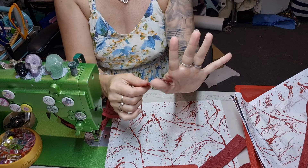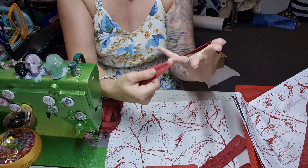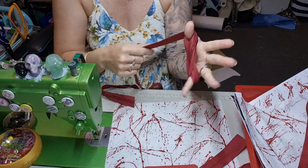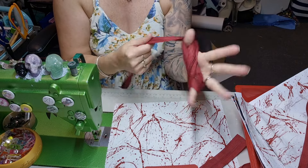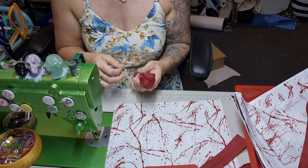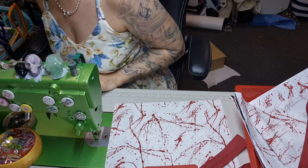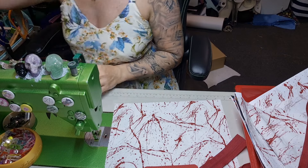If anybody wonders how I tie it — I grab it between my thumb and palm and then just zigzag back and forth over my fingers. I learnt that while working at Spotlight, actually. It's a really good way to do thin stuff. Fold it up.